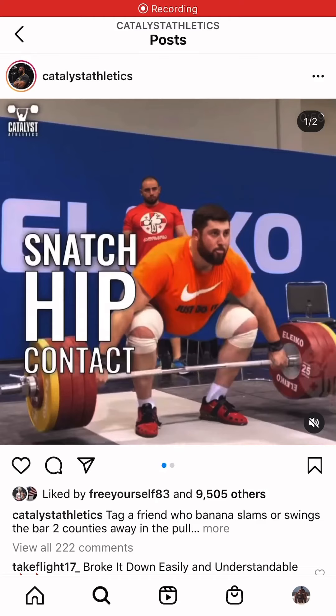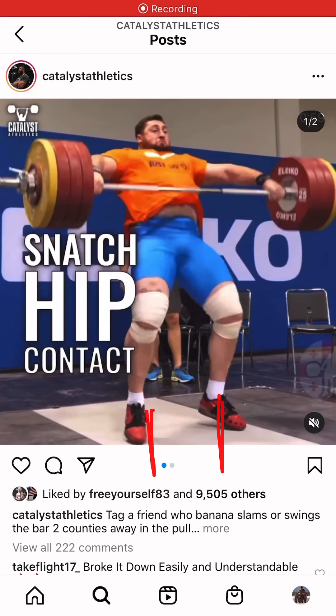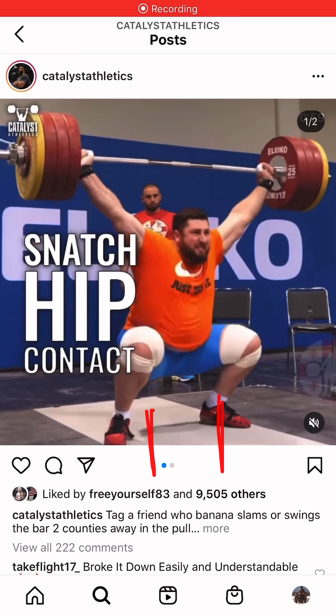When you get into the clean or the snatch, there is a pulling position with your feet and then there's the receiving position. If we look at where his feet are set up here, and when he goes into his catch, you can see there's that outward movement of his feet.